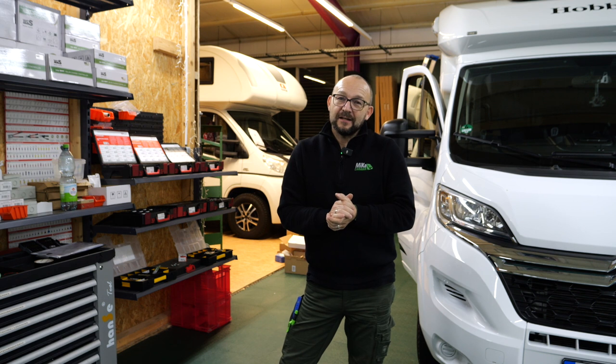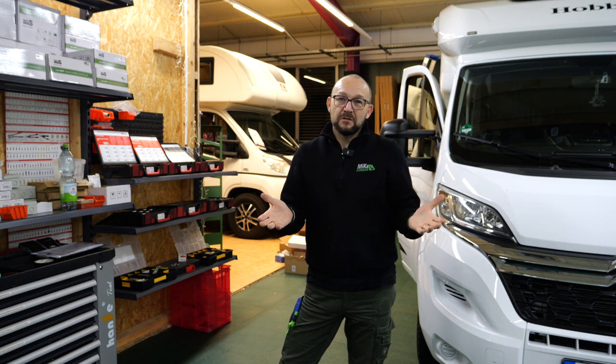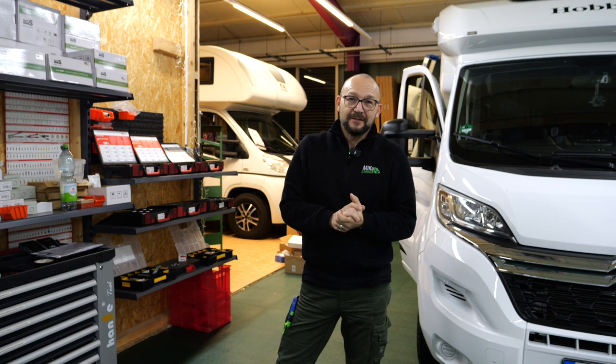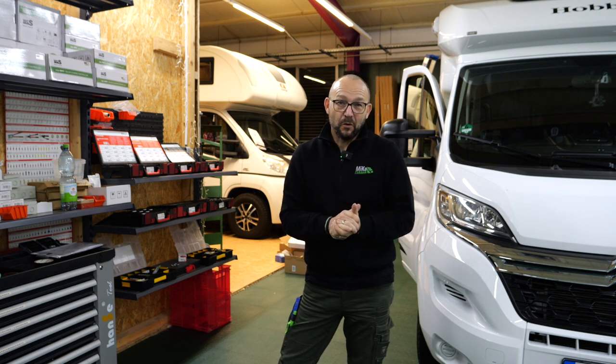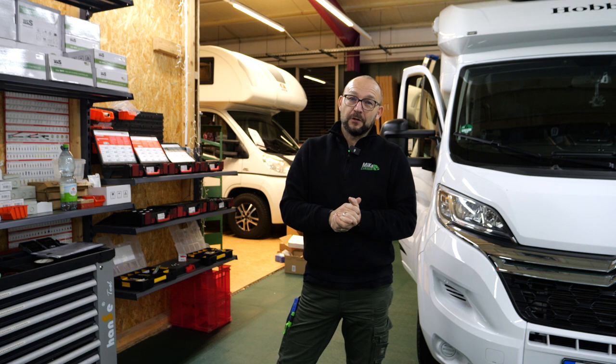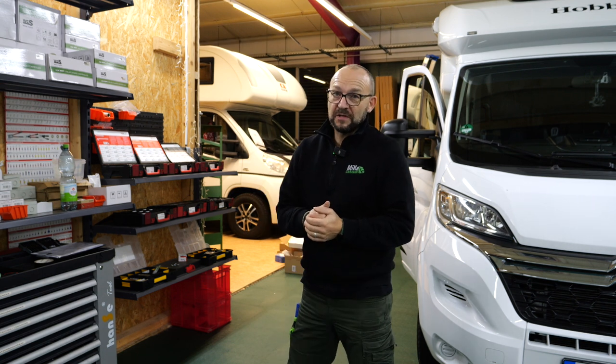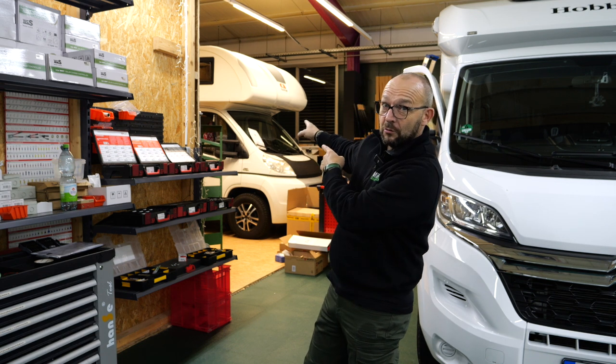Herzlich willkommen bei Mika Caravan in Dingesbühl, bei uns auf dem YouTube-Kanal rund um die Wohnmobil-Technik. Ich möchte euch heute mal eine Großbaustelle vorstellen, also ein etwas größeres Objekt, und zwar diesen Alkofen.